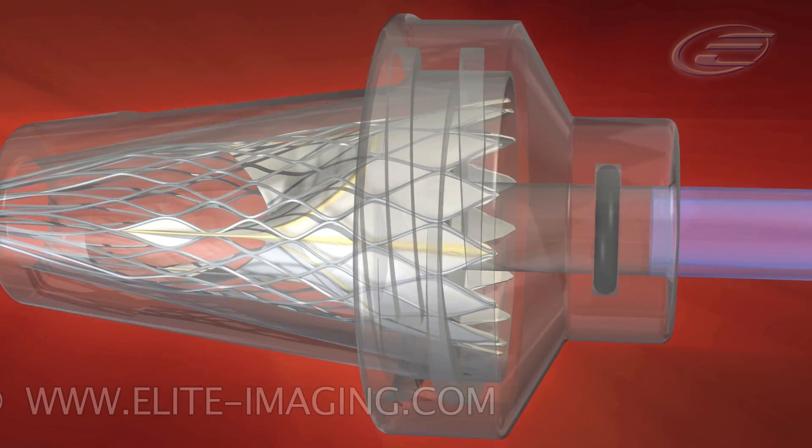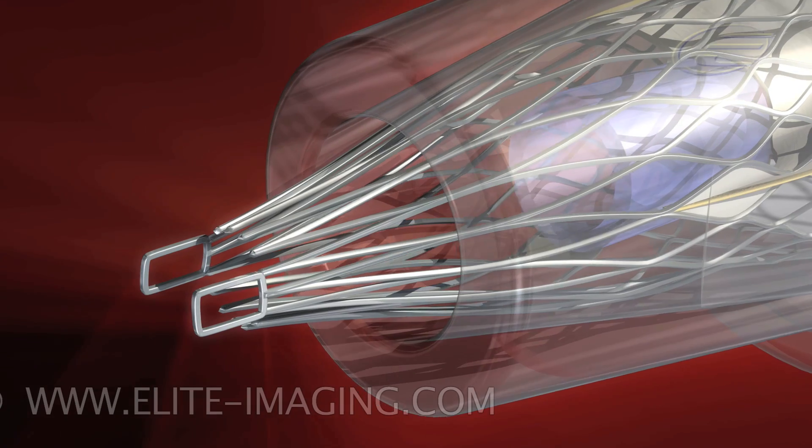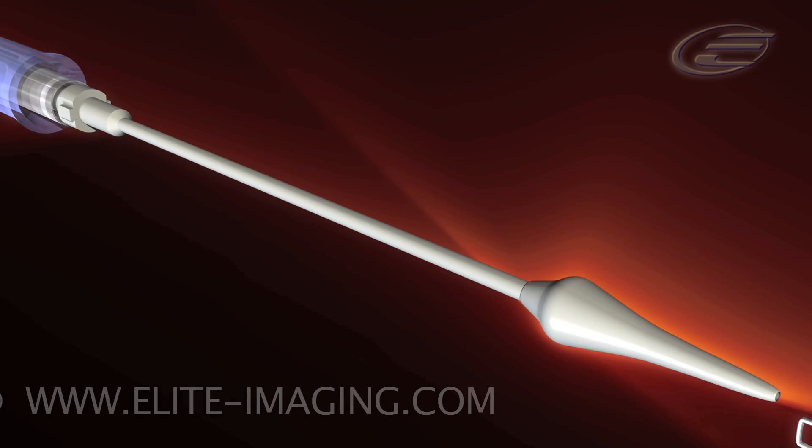Insert the non-tapered inflow tube. Continue to advance the inflow tube until the frame tabs expand. Insert the catheter tip distal end through the outflow aspect.